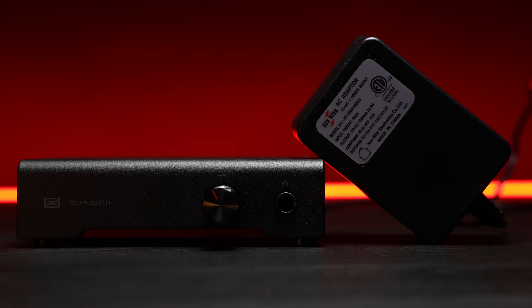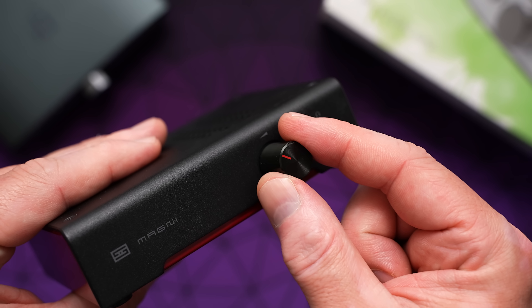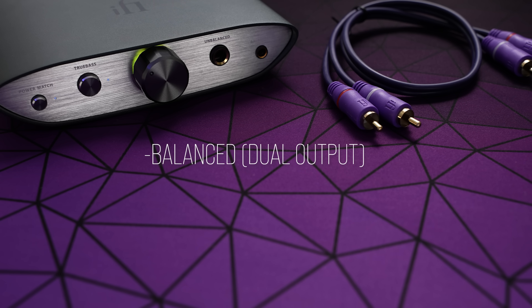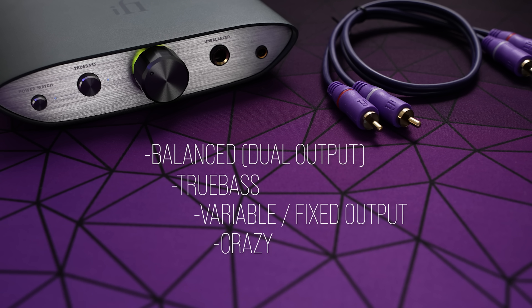The Schiit stack gives you additional inputs — coax and optical — though it still lacks a 3.5mm aux in. It gives you that substantial power increase, but also requires a pretty large power supply. It's not balanced internally, so there's no balanced output. There's no bass boost, no variable output setting, and the knob is not nearly as impressive as on the iFi unit. My Magni volume pot has just recently started to become noisy in the headphones, which is a bummer.